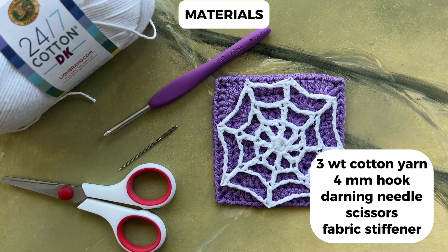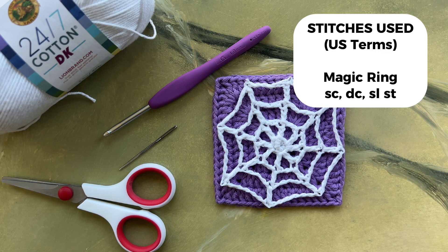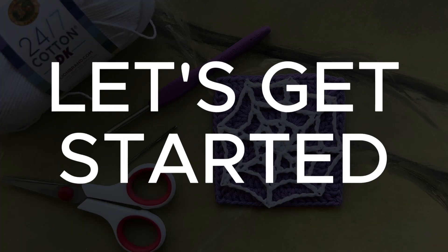The finished applique is about 3 by 3 inches, but I'll explain how to make it bigger at the end of the tutorial. Stitches used in this pattern are the magic ring, single crochet, double crochet, and slip stitch. Let's get started.